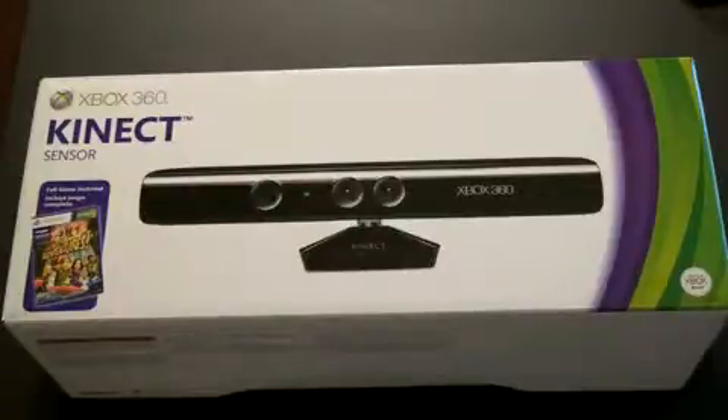I know it's a real polarizing subject, but I'm excited to dig in. And because I am a professional nerd, I went to the midnight launch of this. It is just past midnight right now on the 4th, which is launch day. Let's go ahead and see what your $149 is going to get you.